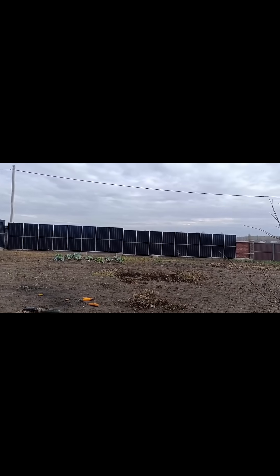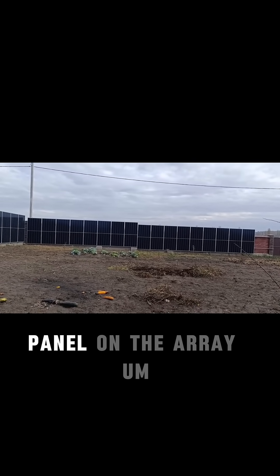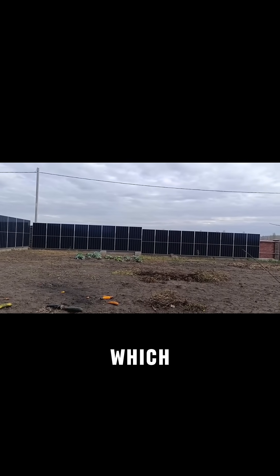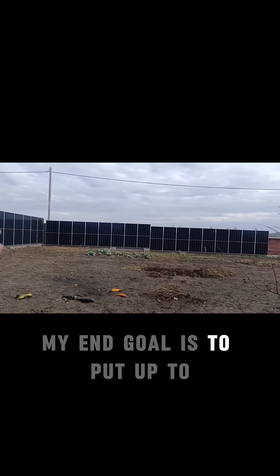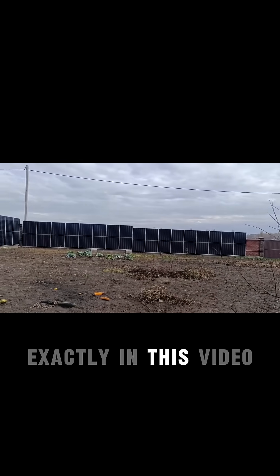What the hell am I doing putting one extra panel on the array? The thing is that they have partial optimizers there, which allows them to be used in that case. And my end goal is to put an optimizer under every panel, which we will be doing exactly in this video.